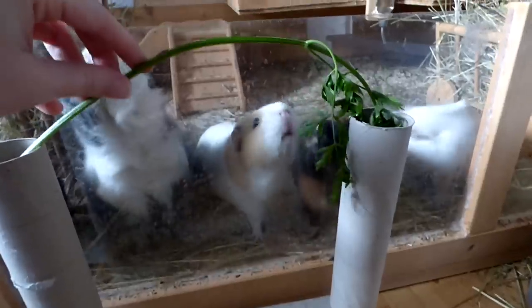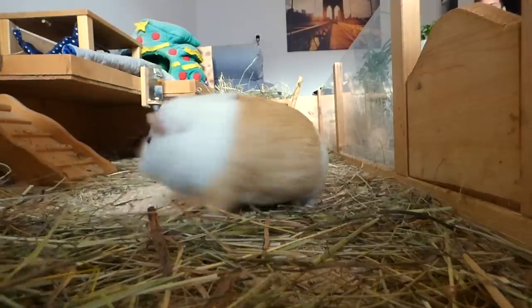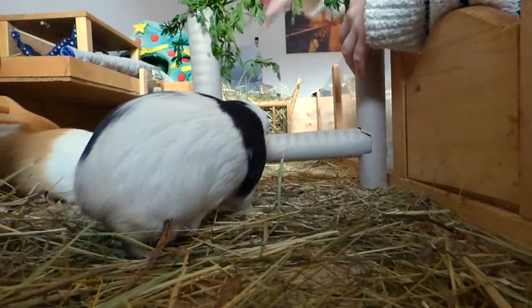I put carrot tops at the top of the rolls so that the guinea pigs could use the horizontal roll as a step to reach their food. If your guinea pigs love to jump, you can of course also use this for tricks.